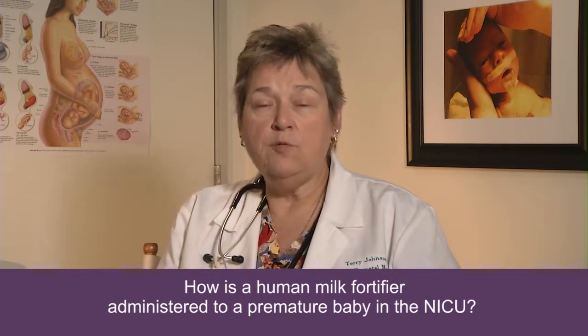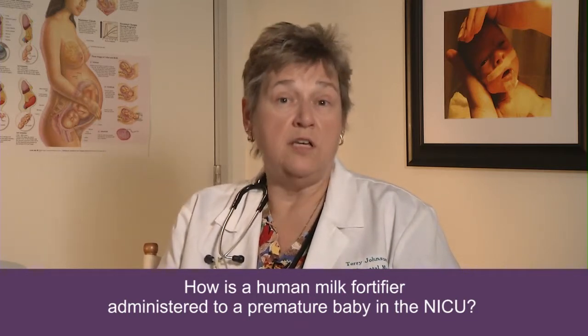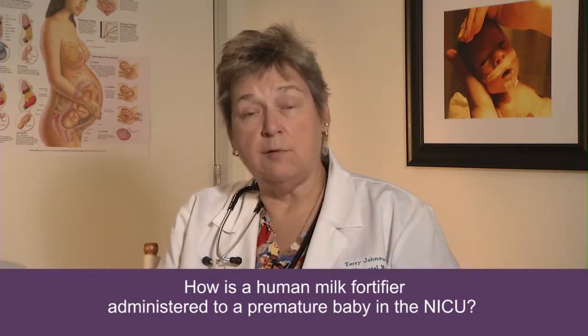This additional nutrition helps the baby both to gain weight and to develop muscle mass, because protein is also included. It also helps with bone growth by adding additional calcium and phosphorus.